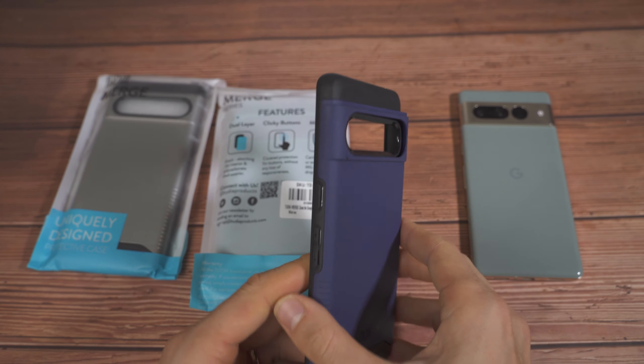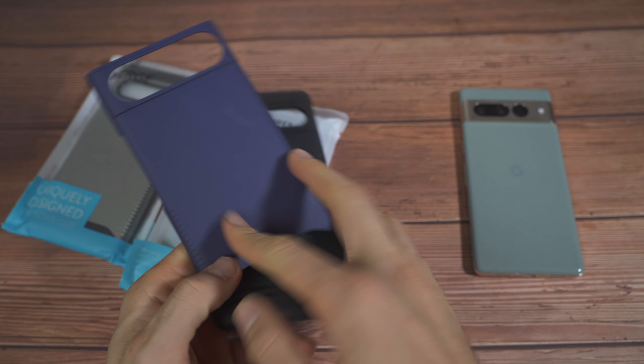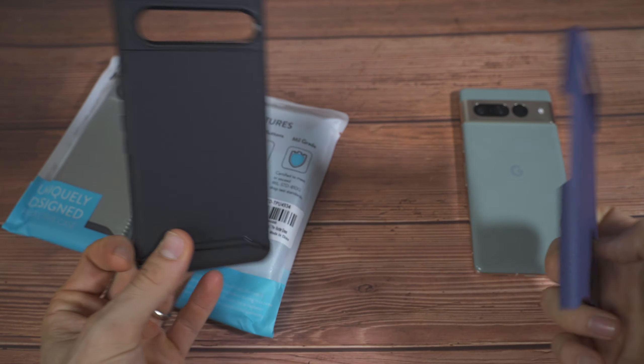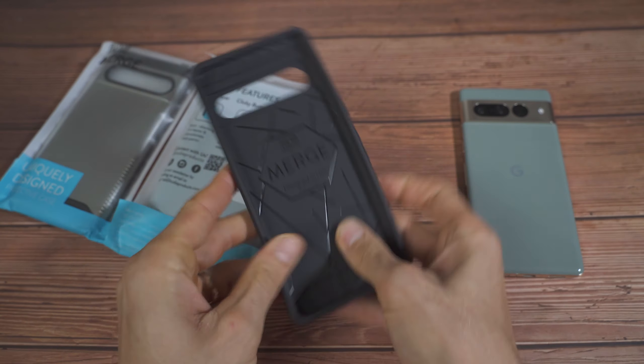Let's take a look at the Tudia Merge case. This is the one I've been using for a little over a week and a half. You guys can see it's held up pretty fine — the plastic hasn't cracked, and the TPU hasn't really stretched out. This is a two-piece case; it lines up and you snap it together.